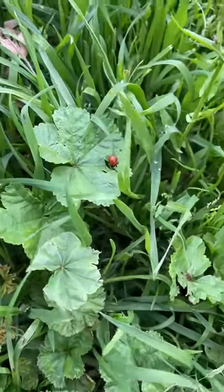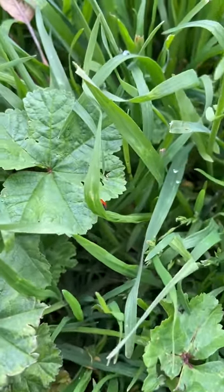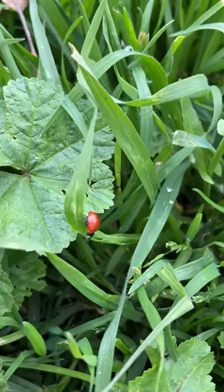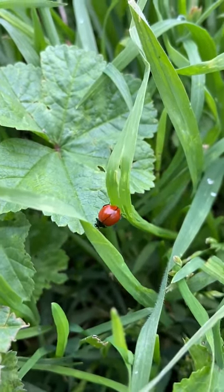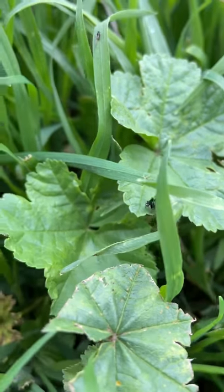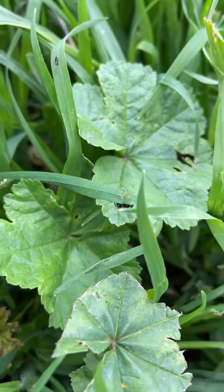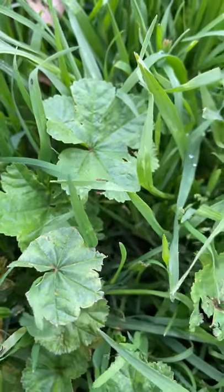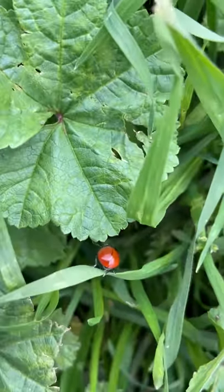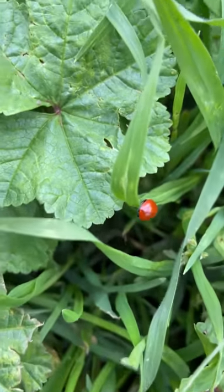Hello ladybug, and hello my preschool friends! Look at what I found — there's a beautiful ladybug crawling in this park. What color is it? So bright and red, look at it crawling on the blade of grass. Did you see how many dots this ladybug has? Oh, it has none — not a single dot on this ladybug!